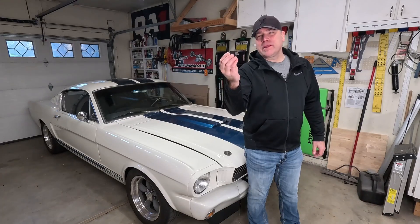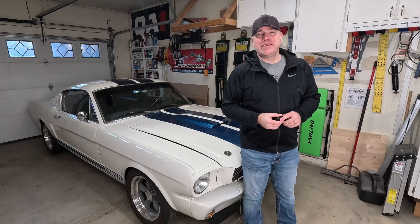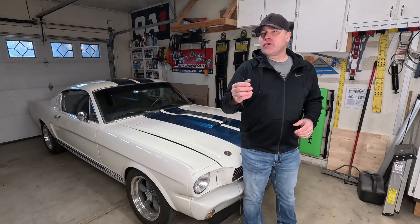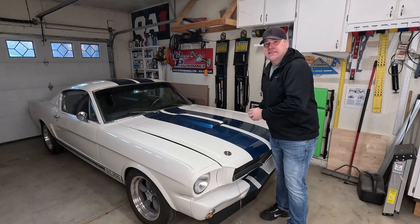Relays — why are they so popular? What do they do? And how can you wire one up? My name is Andy. Relays are integral in today's vehicles, but they weren't used as much in older vehicles like my classic '66 Mustang.